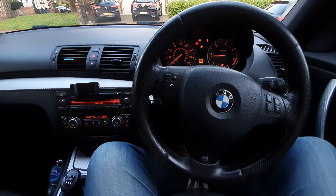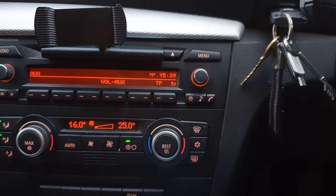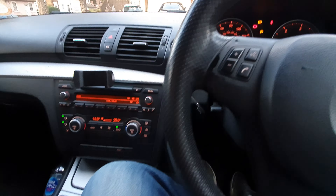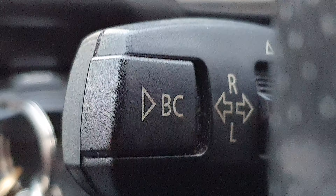Hi guys, welcome back to the BMW Guy channel. On today's video we're going to be showing you how to change the time on your BMW. If you're in the UK like I am, you will have just had to change your clocks forward or back an hour, so your clock might be reading slightly wrong in your car. Most people will just leave it and wait six months for the clock to be correct again.